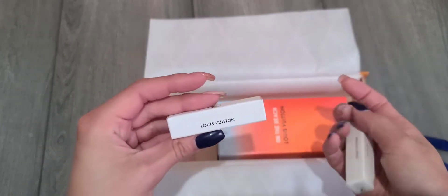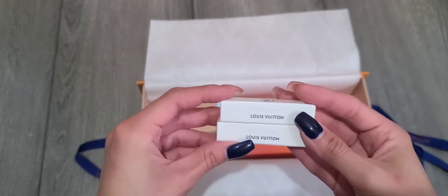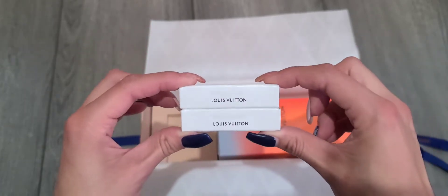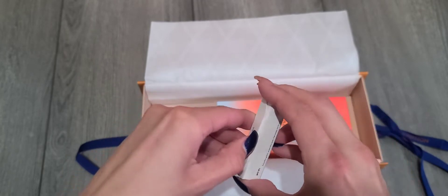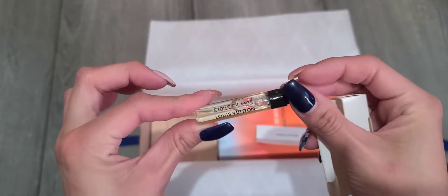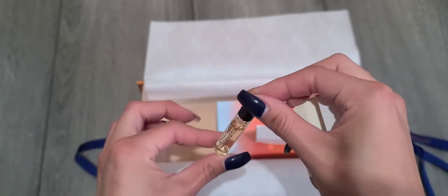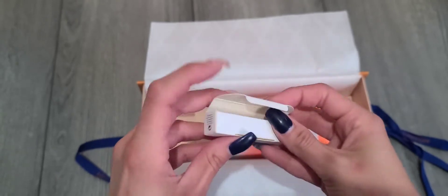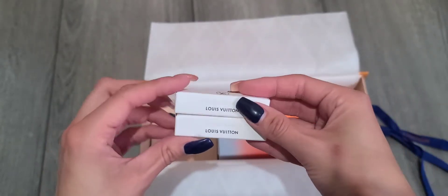So my two samples came off but they sent me the wrong ones. I actually ordered different ones. I do have this one in the mini set and I've smelled it before, so I didn't want this one — I wanted the summer ones I haven't smelled. But anyway, we got those samples.